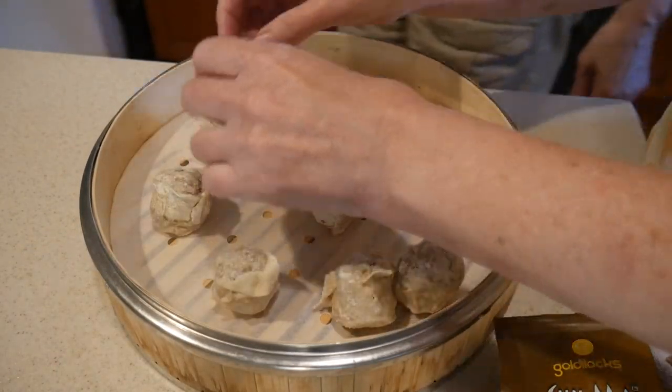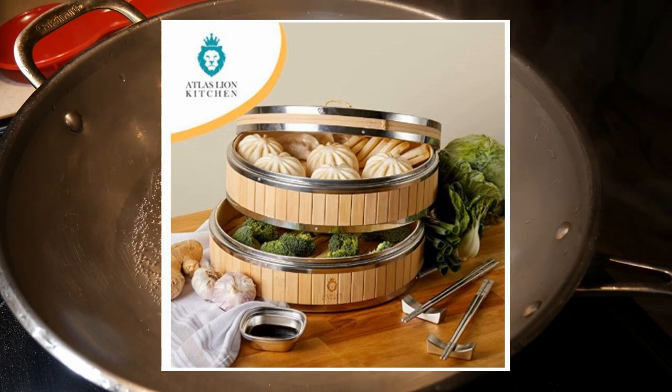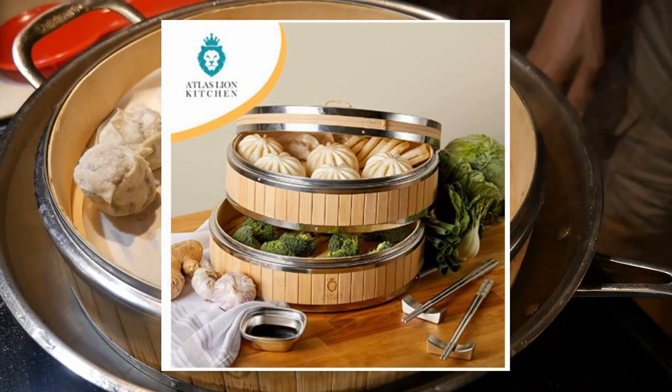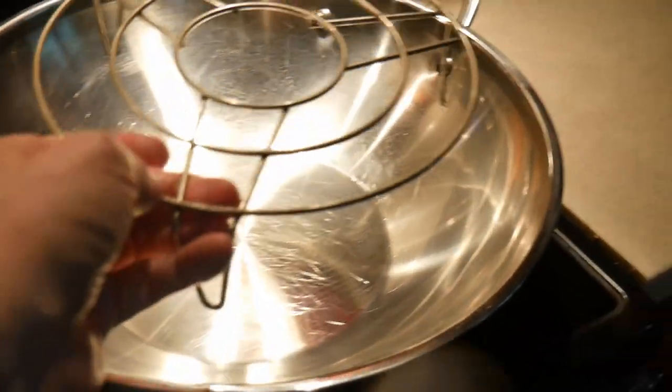If you already have a wok, steaming is extremely convenient. All you need is a steam basket. And with a steam basket, you can steam almost anything you would like. Here as an example, I'm steaming some siu mai, and you can steam almost instantly.